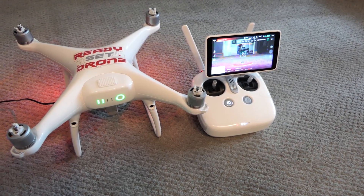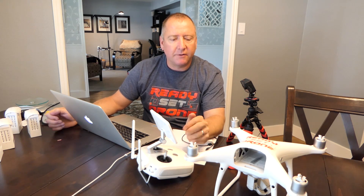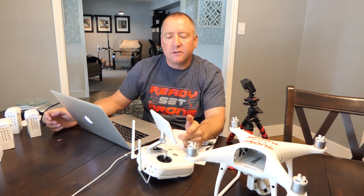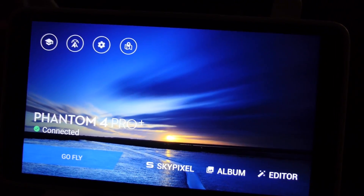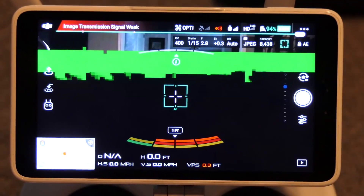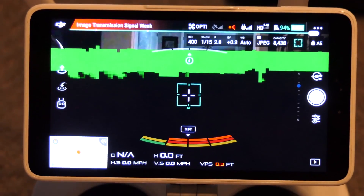To give you some quick background, I hadn't flown my Phantom 4 Pro in a couple of weeks, and I was going to take it out and update the firmware and fly it around a bit. When I fired it all up, everything looked good, but I got the notice on the screen that said inconsistent firmware found. I slid the little button across and it updated the firmware. Well, as soon as it did that and it rebooted, I started getting horrible video transmission interference — I was not seeing the video very clearly, there was lots of green on the screen, lots of pixelation, just all kinds of ugliness happening.